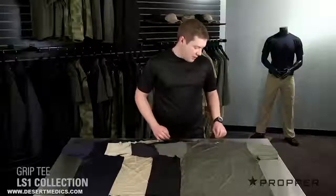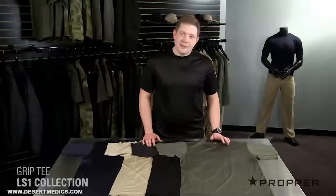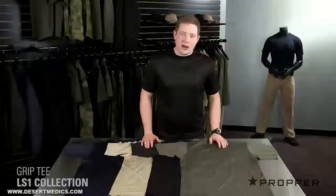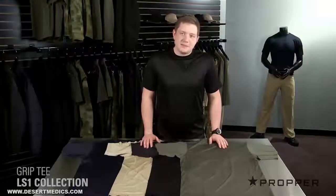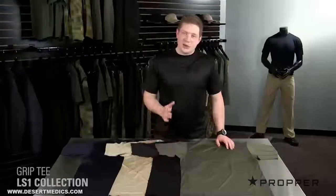You can see that the seams on the Grip Tee lay flat against the body and we've left the tag out of the neck. Because you'll wear this either as a base layer or by itself, we really didn't want any rubbing or irritation caused by normal performance tees. We offer the Grip Tee in olive, black, khaki, and LAPD navy. You'll notice this subtle tone-on-tone branding across all of Proper products — this is because it's your brand, we don't need to be blasting across your chest.